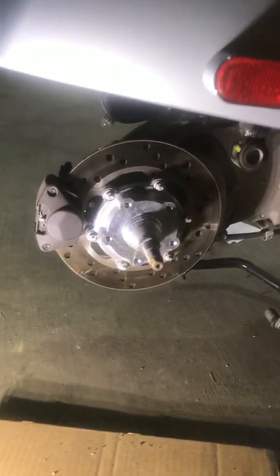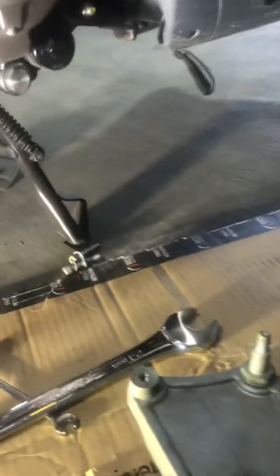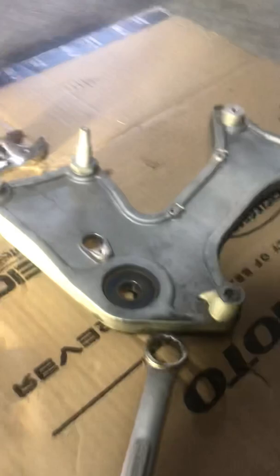The only tricky part was getting the shock off of the exhaust mounting plate. There are a couple of connectors and some torx bolts that go onto the plate, plus some larger torx bolts to secure the exhaust, which also has a connector. Once you loosen the tensioner bolt and get the mount bolts off, it's pretty easy.